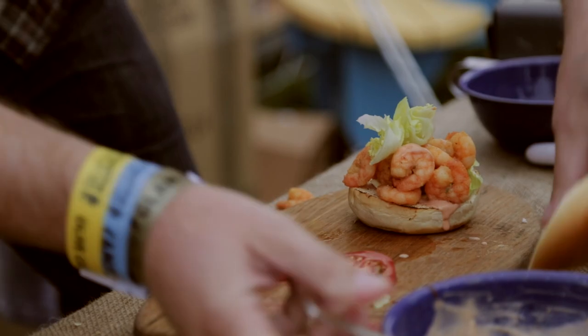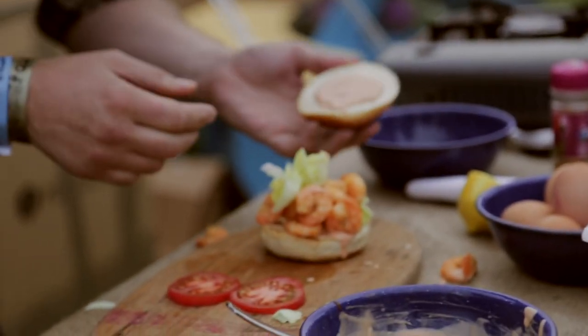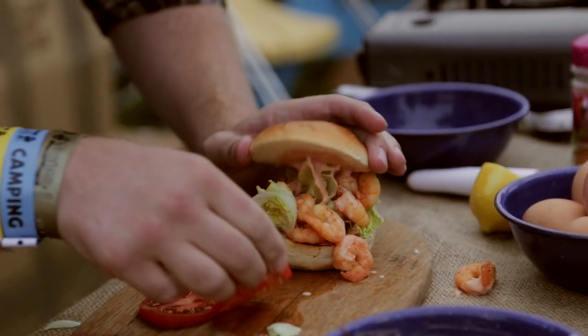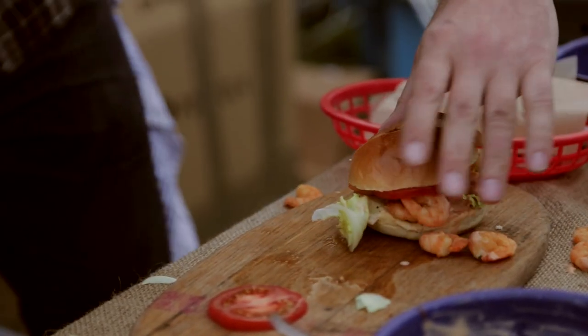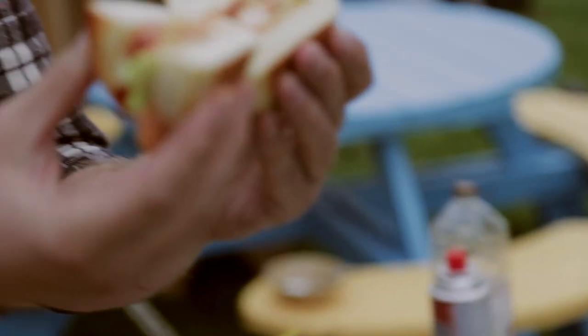It's stunning — it's like food sculpture. That bad boy goes on top. Then we're just going to cut this little guy open. That, my brothers and sisters, is a prawn po-boy.